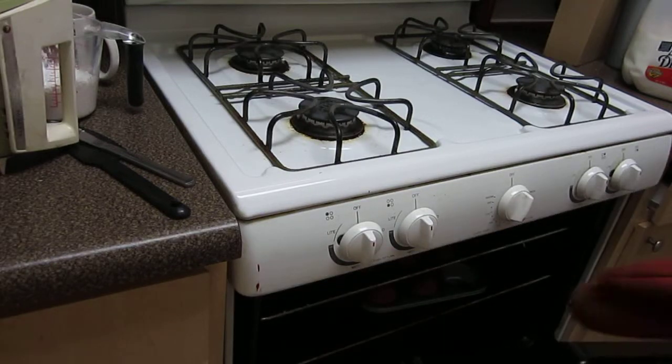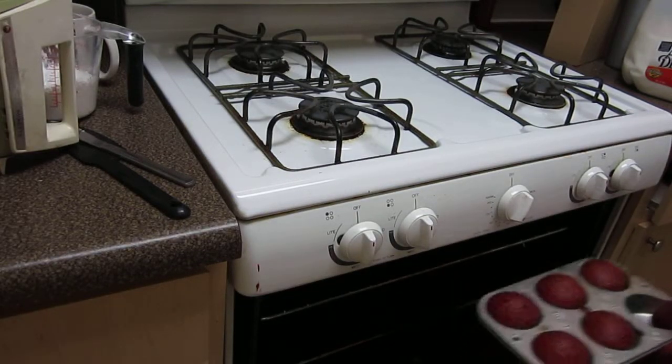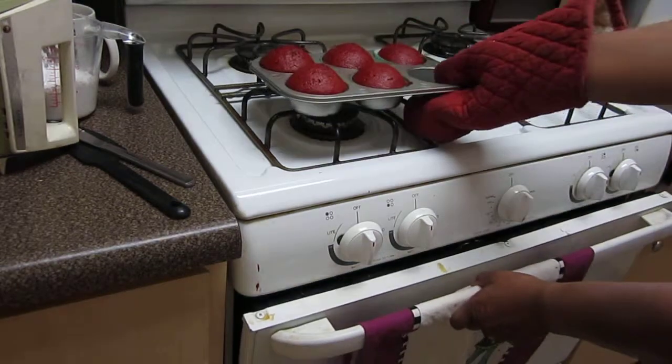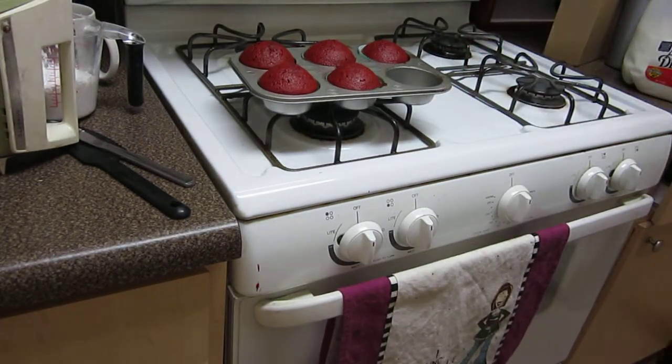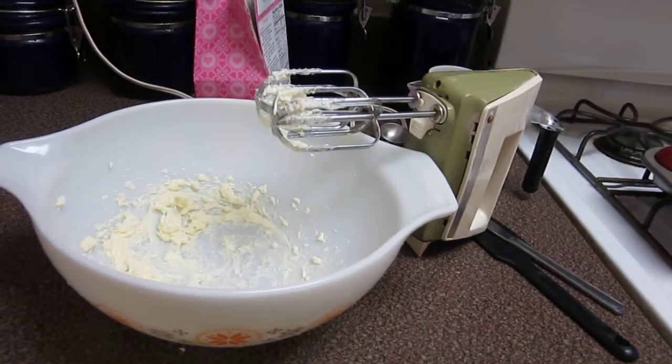Okay, now the cupcakes are ready to be taken out. Isn't that pretty? I'm going to let those cool off for like five minutes. Until then, we're going to continue to make our frosting.